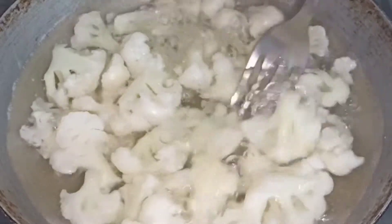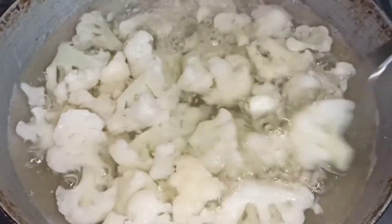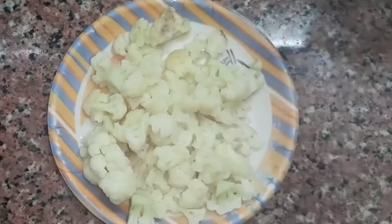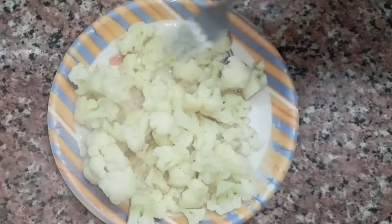Now we will check the gobi. I have checked and it is cooked, so we will remove it from the water. Look, it has come out onto the plate — it is cooked well.